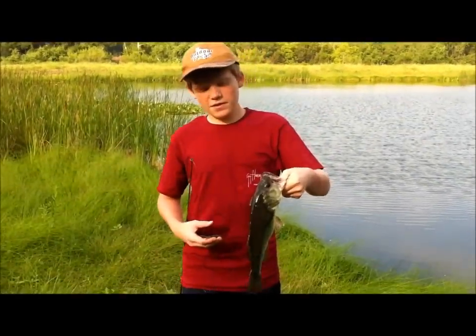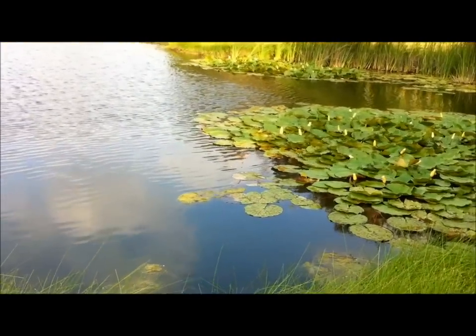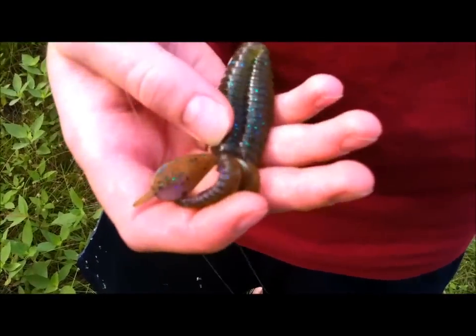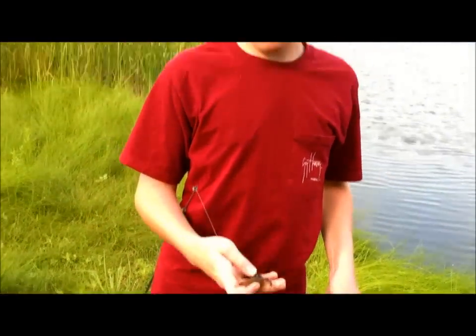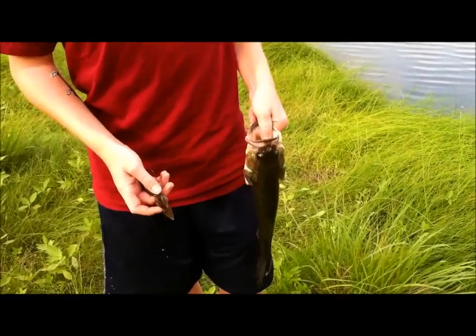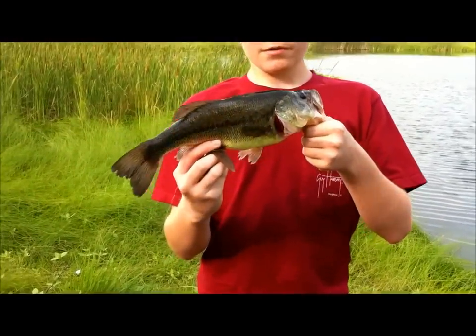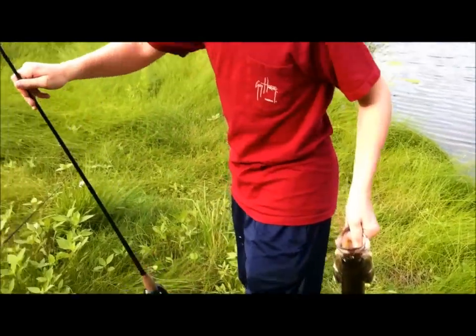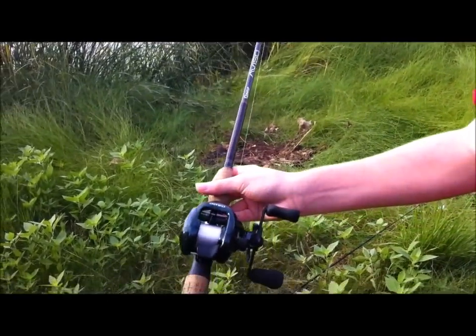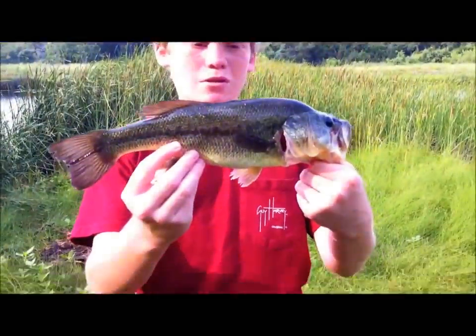Hey guys, Quinn here. I just caught this probably about a pounder underneath these lily pads. I was using a Texas rigged Reaction Innovations Sweet Beaver 4.2 in the sprayed grass color. My voice is a little clogged up because of allergies. It's a real nice morning out here. This guy hit me earlier once on the Zoom Baby Brush Hog in Alabama rig. The rod I'm using is this Quantum 6 foot 6, paired with my Shimano Corrado that I just recently got — real nice combo. We're going to do a review on the Corrado and Mystica very soon.